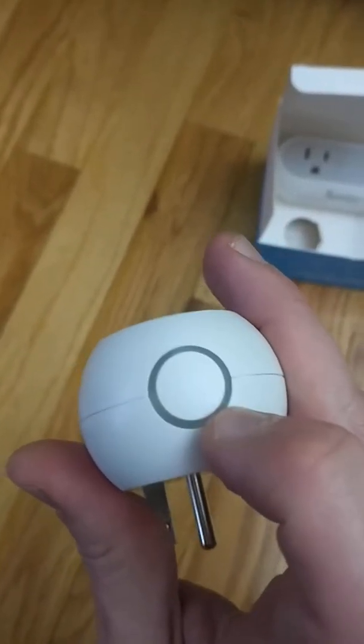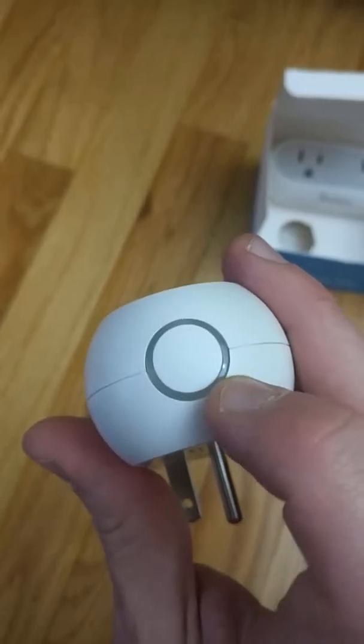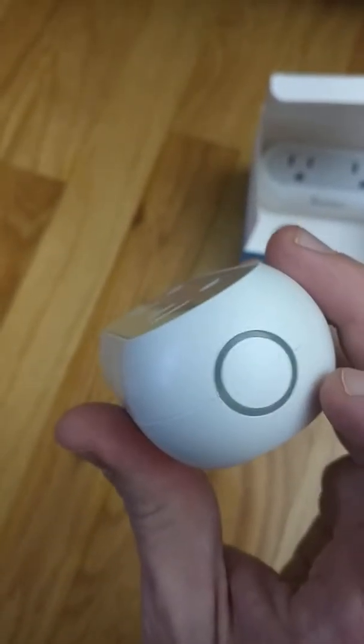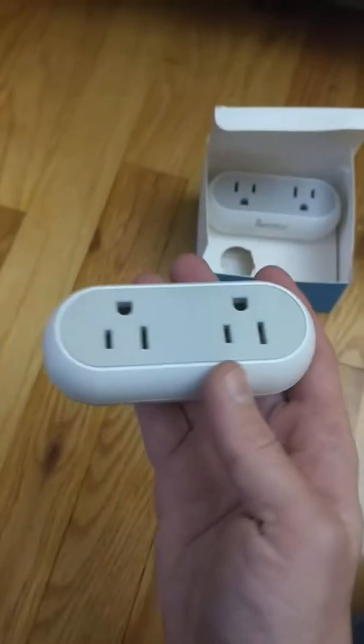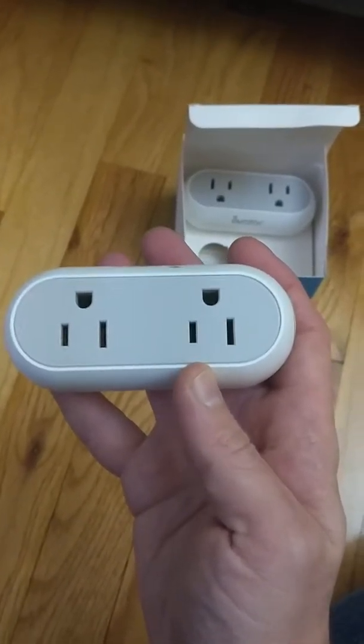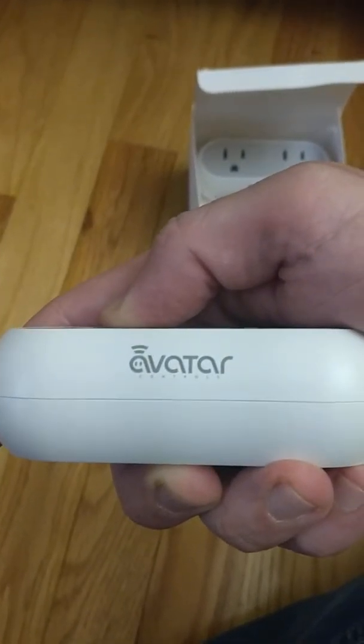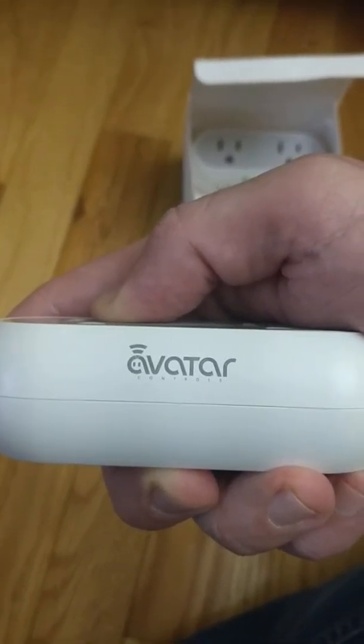It has dual plugs for controlling each side, and it looks like it will have some sort of LED lighting — so when it's on, you'll know if it's green or red. As soon as I start pairing it, I will make a second video. But so far, love it. Once again, brought to you by Avatar.